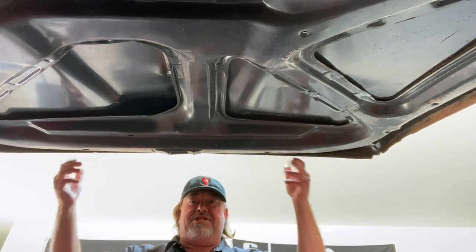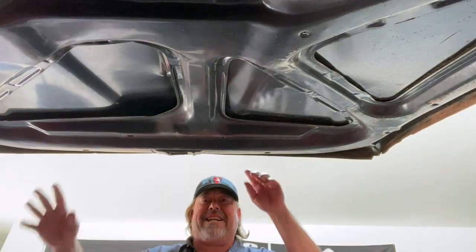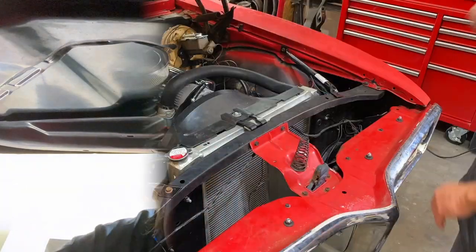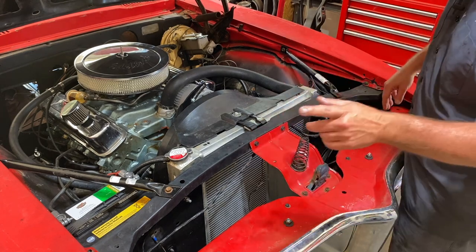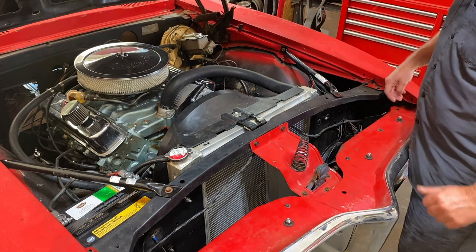Hey, what are you guys doing on my engine bay? Get out! Come over here — get out of my damn engine bay. The last time I invite you guys over on Fridays to help me with the car if you're going to be drinking. No more clowning around. Now let's get into this.